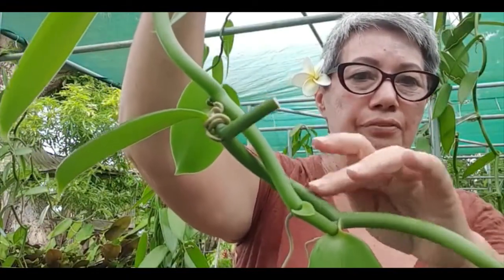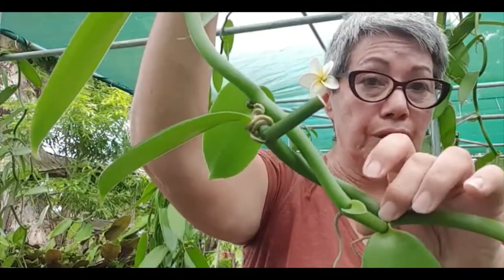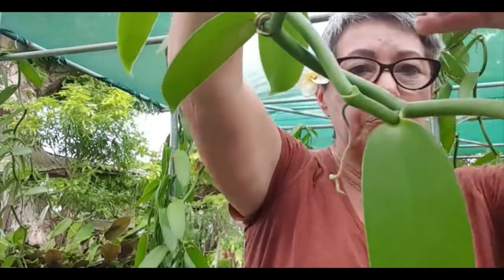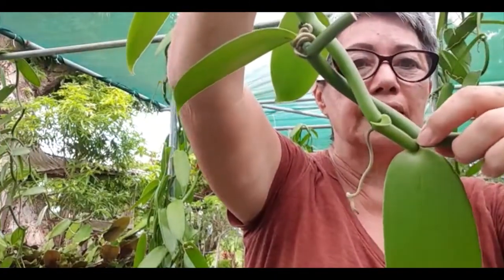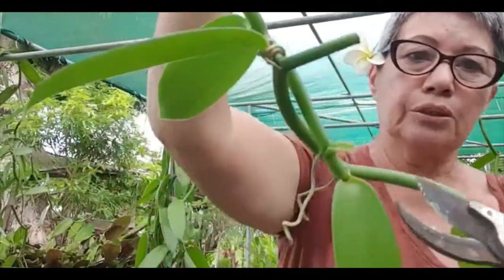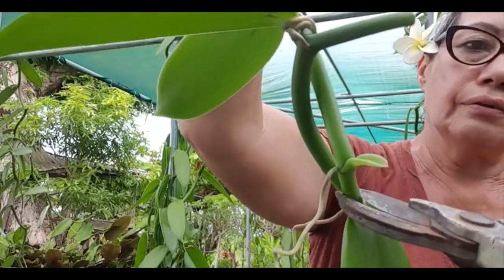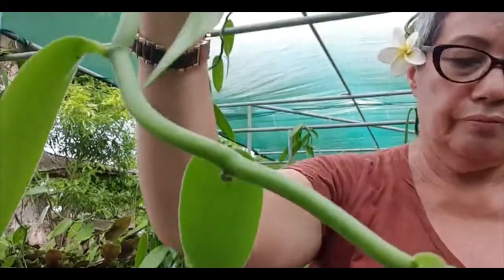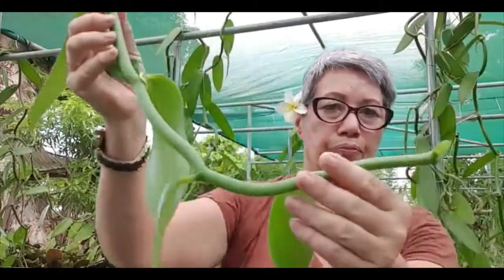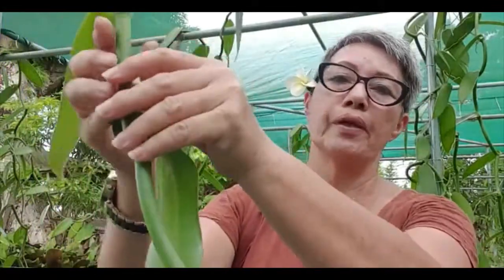A lot of times when you're pruning the vines, if the original vine is still healthy and you want it to be producing flowers instead of new leaf growth, then you would prune the new growth right here. I'll do that now — you prune the new growth right there, and then you've got a cutting, but it's not finished yet. You've just pruned it from the original vine.